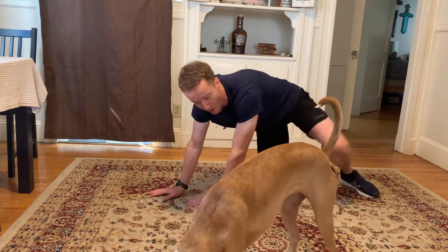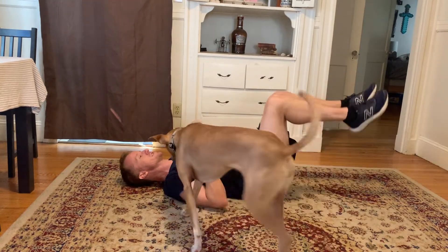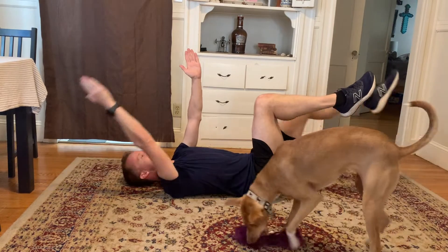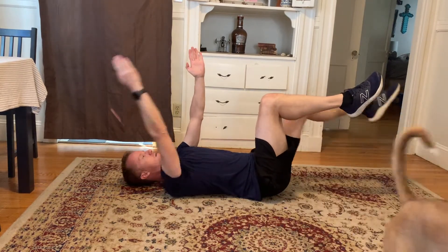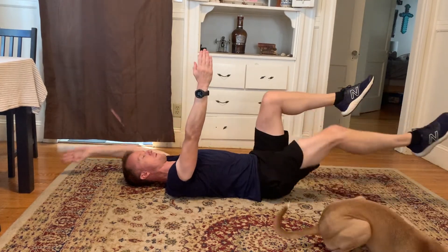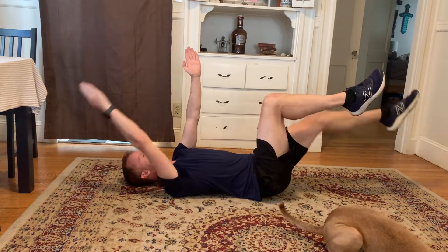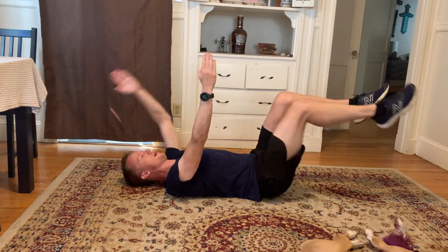Six, five, four, three, two, and one. Good. Turn over to the dead bug — brace your abs, knees are up, arms are up. Keep one knee always pointing to the ceiling, do the opposite side. One hand always straight up, one knee always straight up.